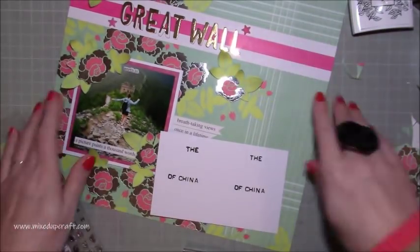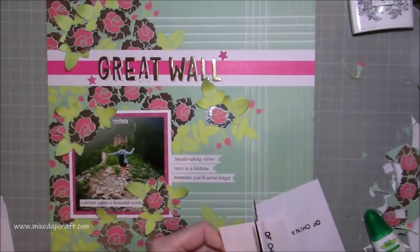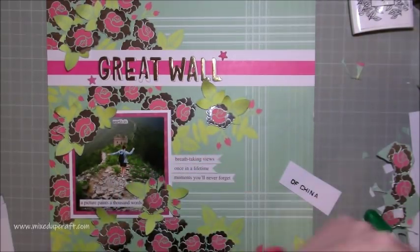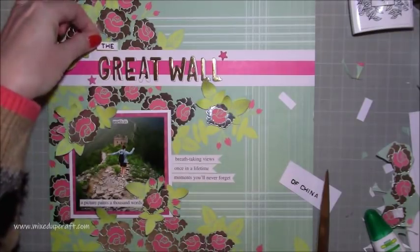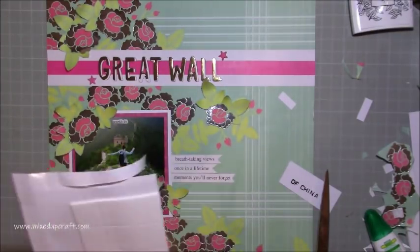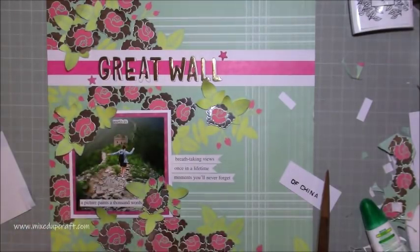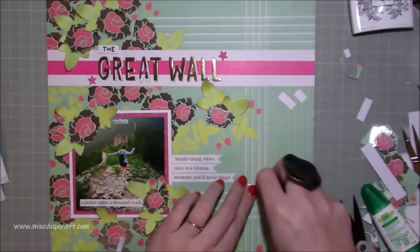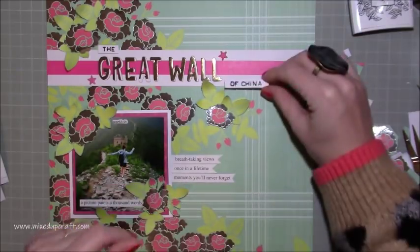I had 'Great Wall' as my title but I needed to add 'the' and 'of China.' So I'm just using my alphabet labeler stamps from Stamping Up and I've stamped out 'the' and 'of China,' and I'm going to cut those into thin little strips using my scissors. I could mat them as well but they do show quite well where I stick them. I think there are words like 'the' and 'and' amongst that box but they were going to take me a long time to find. You can see the one on the photo there, and then I'm putting in 'the' and finishing off with 'of China' with some foam adhesive on the back.